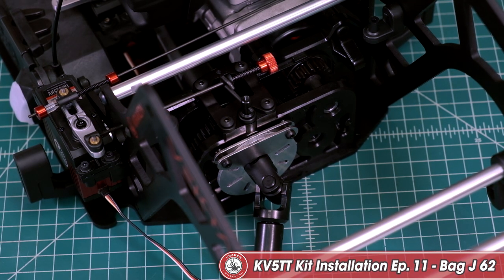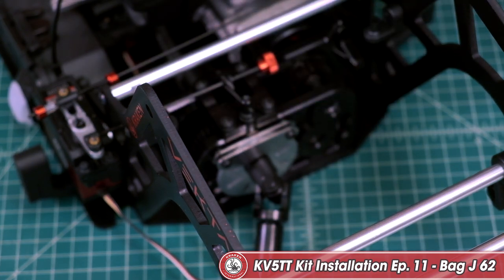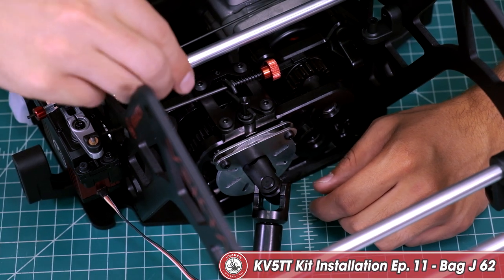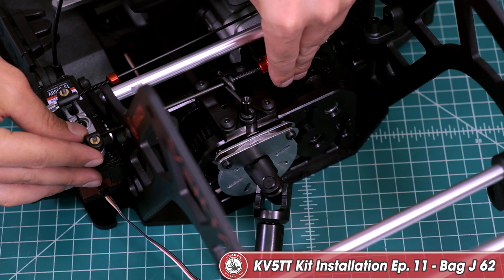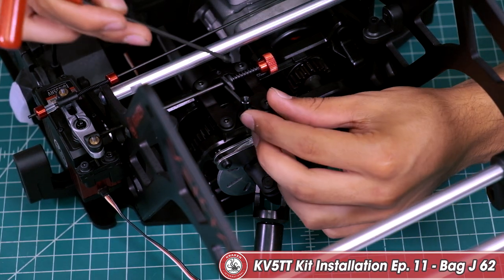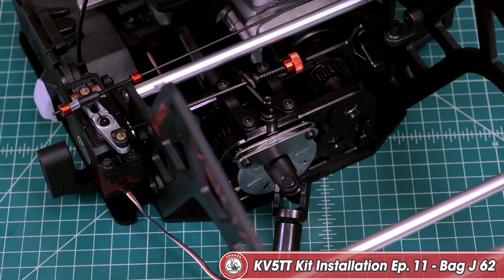Now we can work on block 62. Use a set screw to secure the brake lever in place — use primer and blue thread lock. You can see it's adjustable; you can slide it in and out, but we're looking for that 90 degree parallel, so just a hair hanging out the end. Then secure it and tighten it down from the top — the set screw goes in right here on the top to get the lever in place.